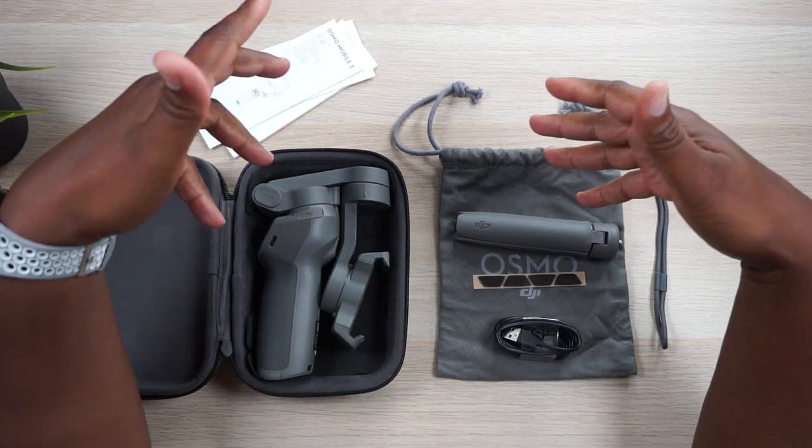First of all, let me get one thing straight. DJI is my favorite company when it comes to drone stuff and gimbal technology. I've tried other stuff and it's just not as good as DJI puts out. I have a Mavic Pro, an Osmo Pocket with every available official accessory, the Osmo Action, I also use the Ronin SE for a lot of my professional work, and now I have the Osmo Mobile 3.